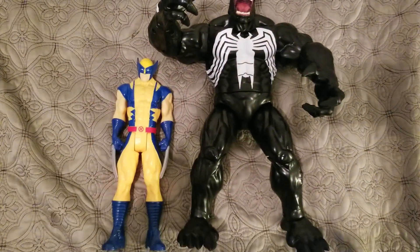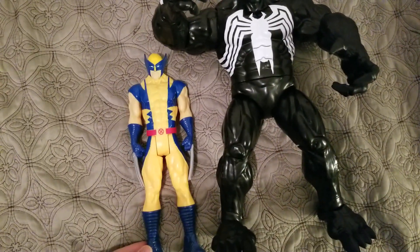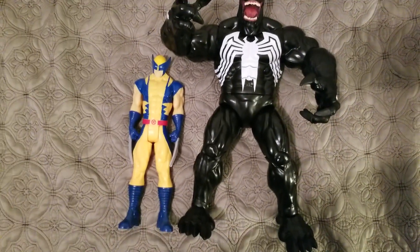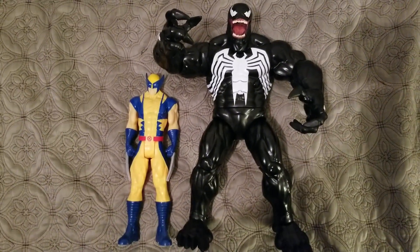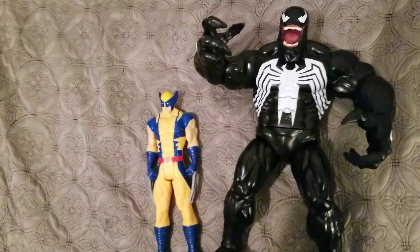For size comparison, you can see the 11-inch Wolverine action figure next to it — it's really massive. Correction: he is actually 15 inches tall, this awesome Venom figure.